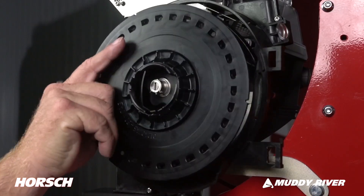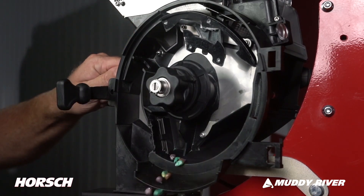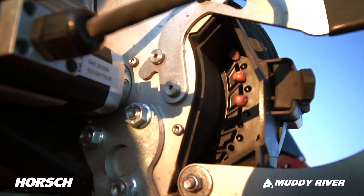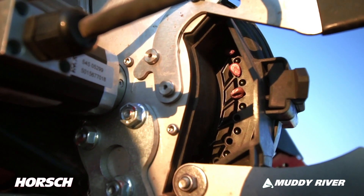Simply remove the disc. If you need to change discs and not empty the seed, simply close the seed flow gate before removing the disc. If you want a visual of meter performance, an access door can be opened for full view of singulation and seed release quality.